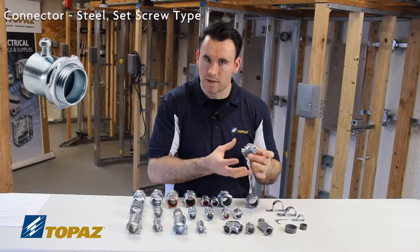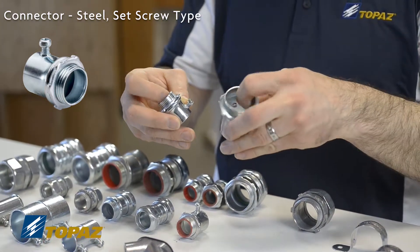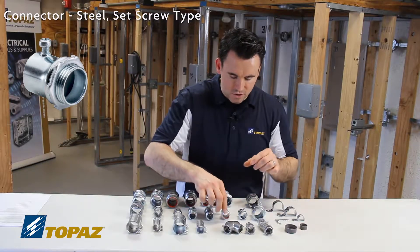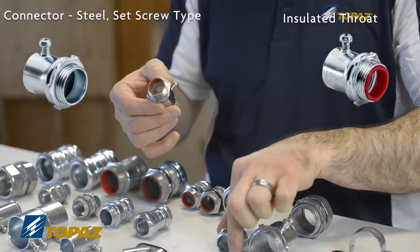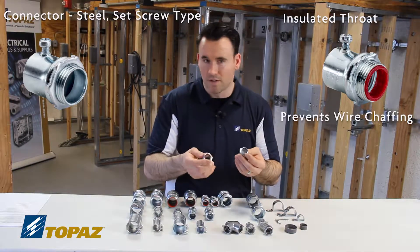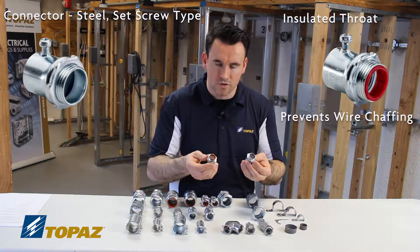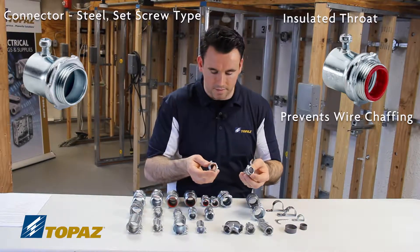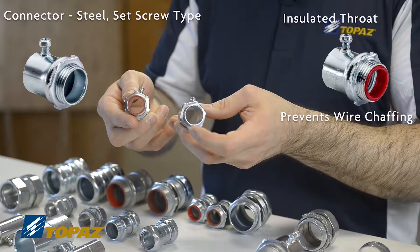Depending upon the size of the tubing, it'll need additional screws based on the size. These two have the same functions and same specifications — just a steel coating on the outside. Ones like this have a feature called insulated throat. Comparing an insulated throat to a non-insulated throat: it's just a piece of plastic on the inside which prevents any chafing of the wire, preventing the insulation from being scratched or damaged. This is important to prevent unwanted troubleshooting later on the job site, so it's something we recommend.